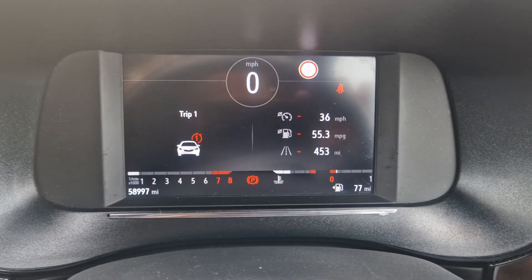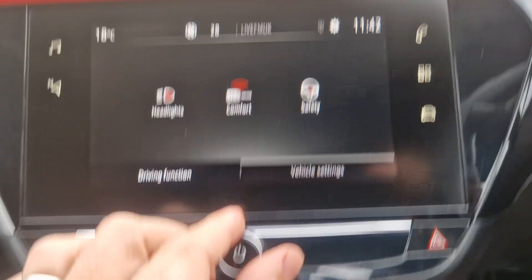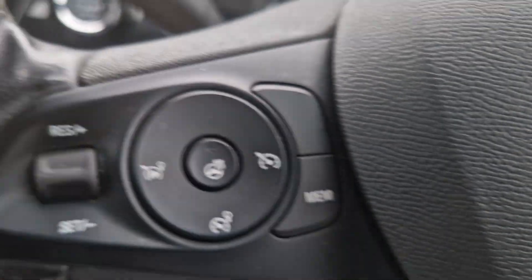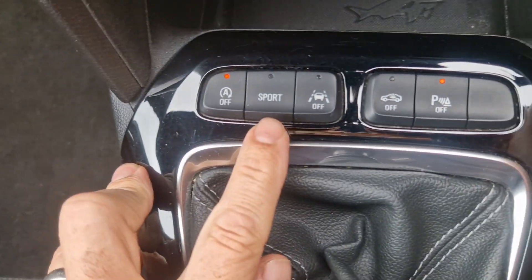It's showing around 58,000 to 59,000 miles. You've got the heated seats there, heated steering wheel there. It's got cruise control as well, auto lights, auto windscreen wipers. It's got different drive modes — sports mode — and different parking sensors.